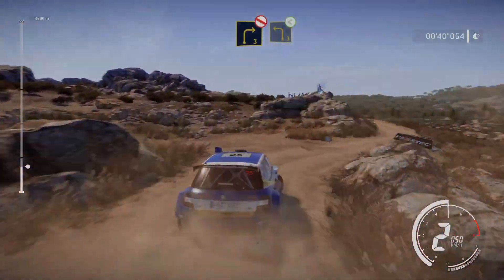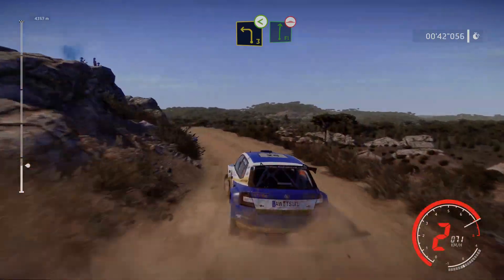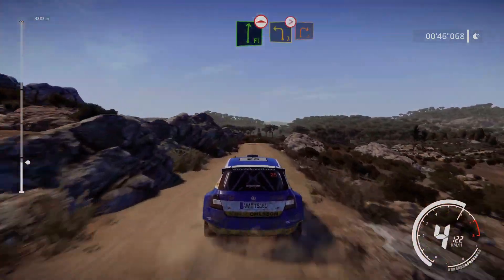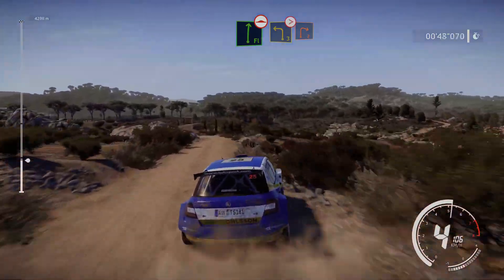Don't cut, into left 3 short, opens, into flat right long, over bump, and left 3, tightens, into right 2, medium.